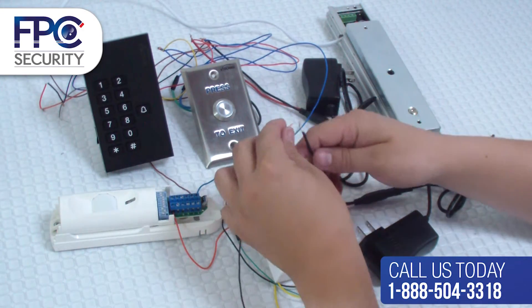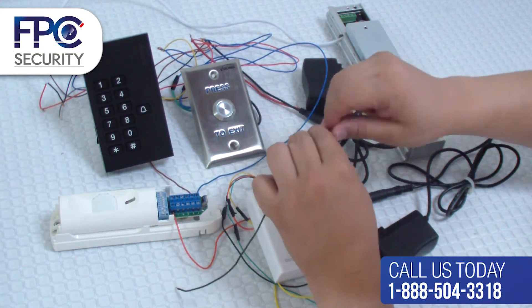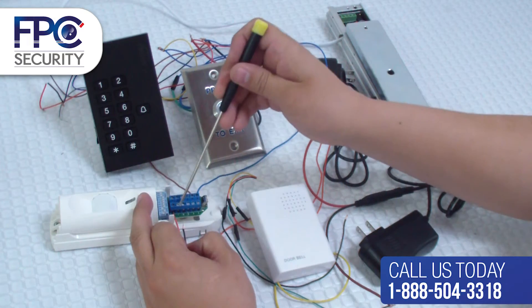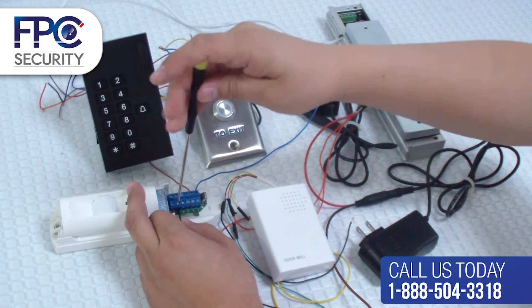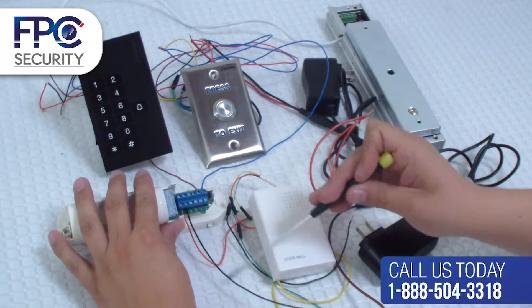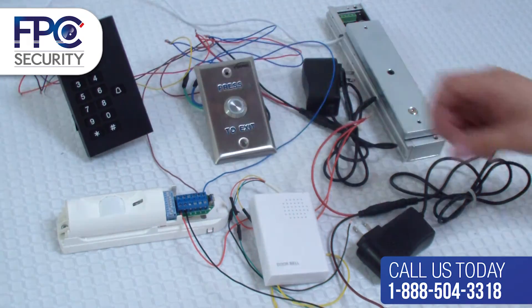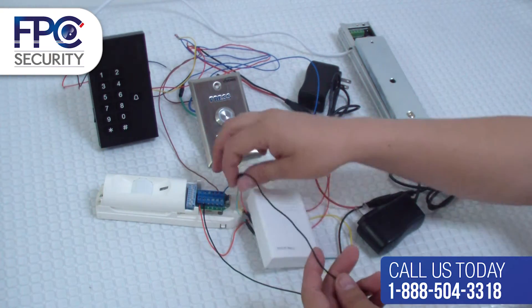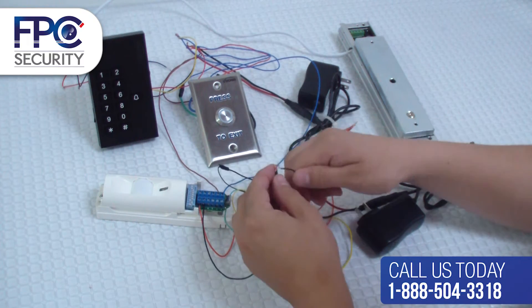Now get the negative black wire from the second power supply and connect it to the negative terminal of the PIR. When you have completed that, get the same negative wire from the power supply and connect it to the black negative wire from the doorbell speaker.